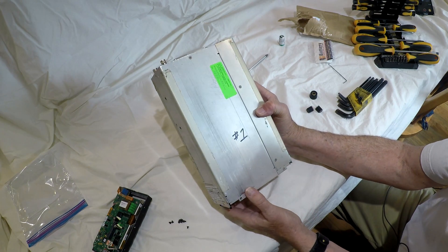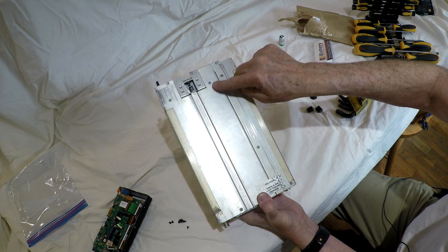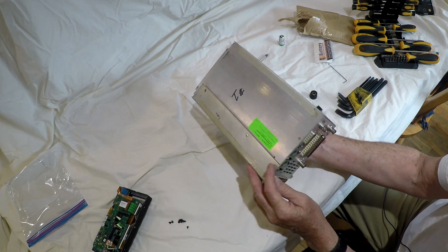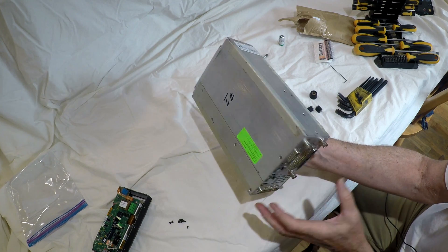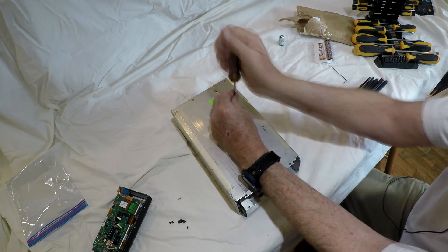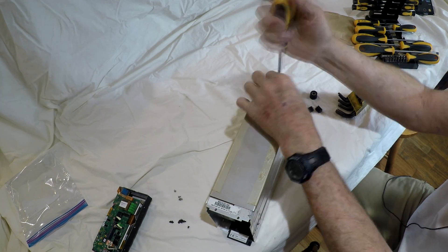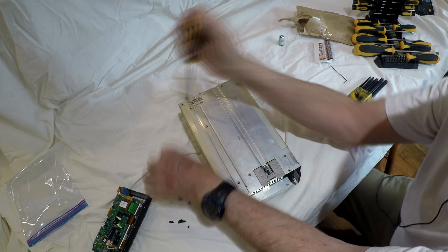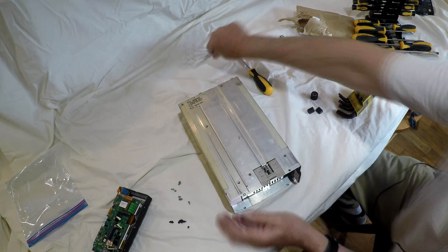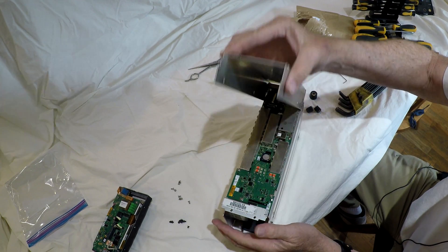Next I see screws all the way around — maybe this whole tray slides out. There are several screws on each side and the back panel. The factory seal is broken, but the warranty on this radio was out about 12 years ago anyway. It feels like it's wanting to come off here — and it does.